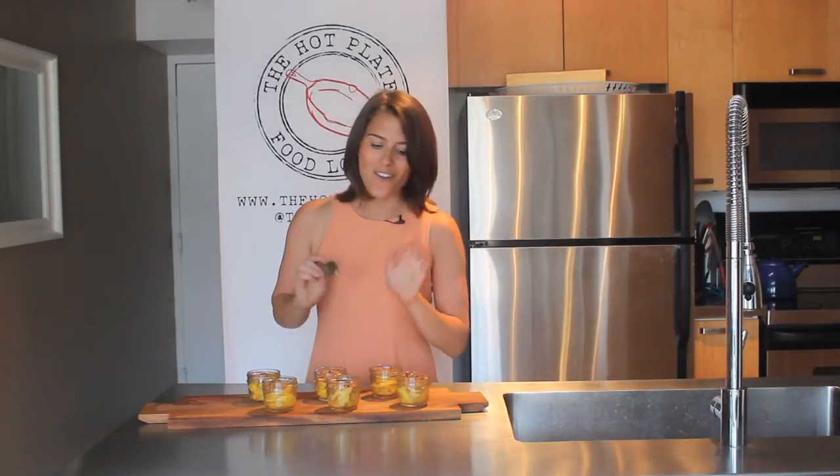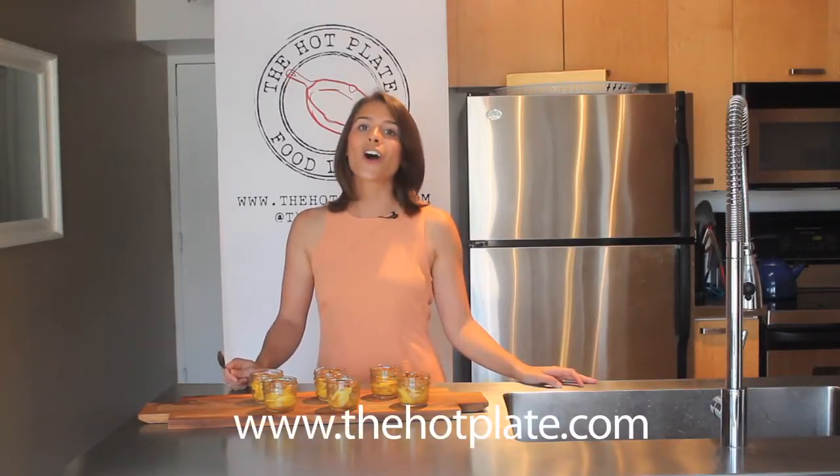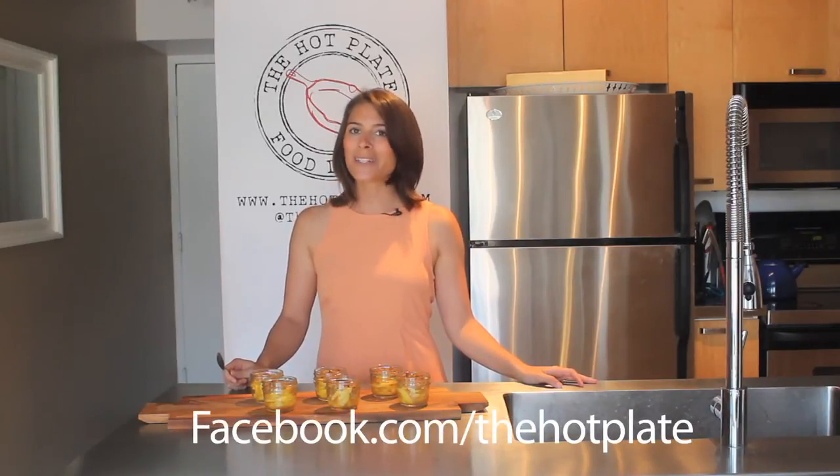Our gluten-free peach crisps are all done and this house smells amazing. I cannot wait to carefully try one because I think they're still pretty hot. Mmm, that's really, really delicious — you would never know that these are gluten-free at all. Thank you so much for checking out The Hot Plate. Make sure to check out this and all of our other gluten-free recipes this July on thehotplate.com, and updates on our Facebook page at facebook.com/thehotplate.